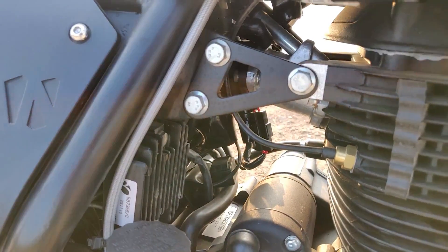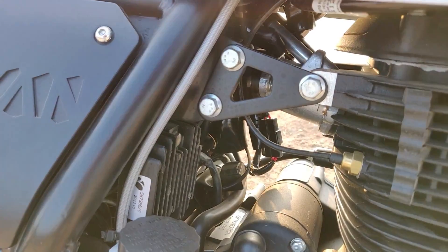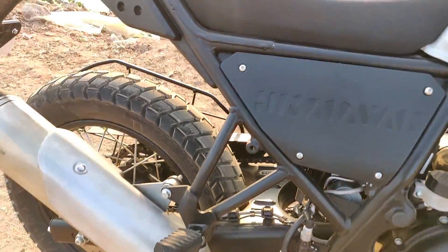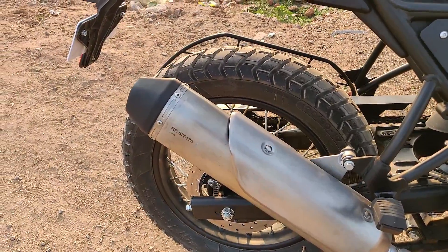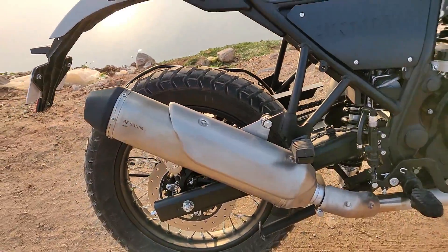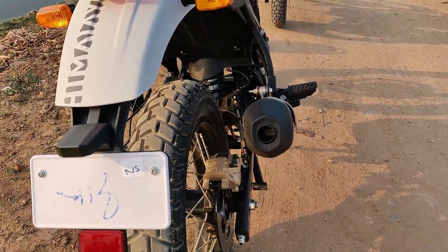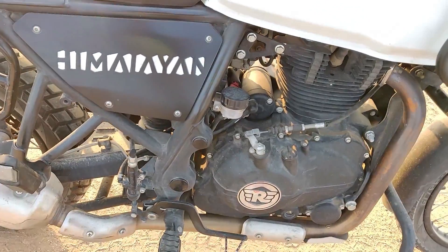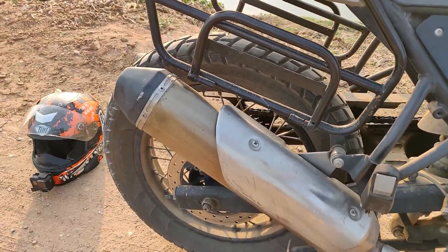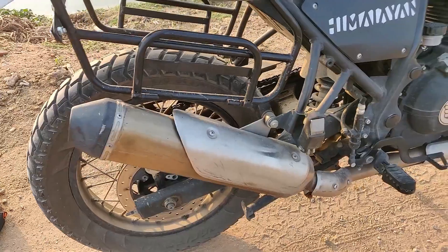This is the FI on the Himalayan BS4, this is how it sounds. Quite crazy. We will start the motorcycle and hear the exhaust note. This is the exhaust note on my Himalayan BS3. It is a lot of difference — find it yourself.